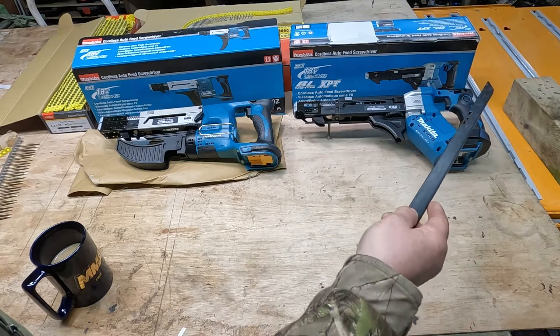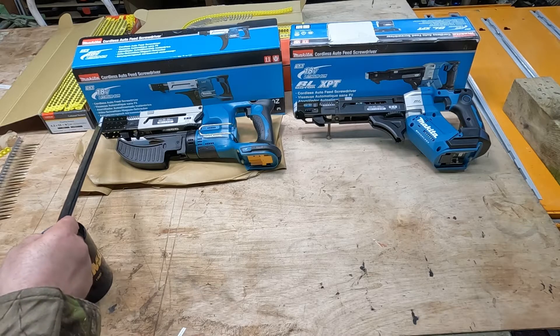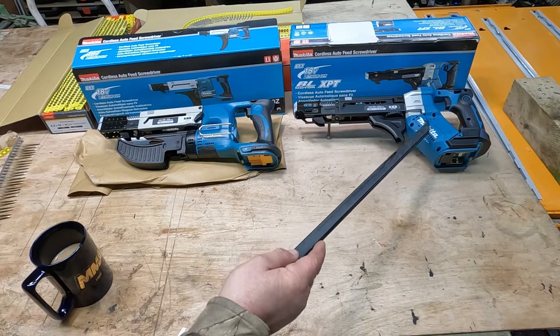Looking at the overall dimensions from the back of the tool to the front, the 551 is very slightly smaller than the 550.